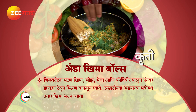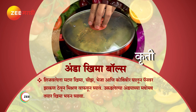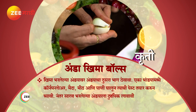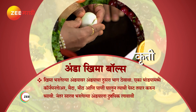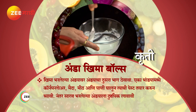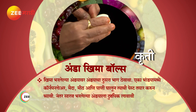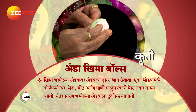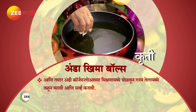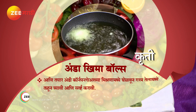Cheese, bheja (brain), coriander — mix and stuff into cooked mutton kheema. Fill the boiled eggs with the kheema mixture. Place another half egg on top. Make a cornflour, maida, and meat paste coating. Insert a toothpick, coat in the cornflour mixture, and deep fry in hot oil until crispy.